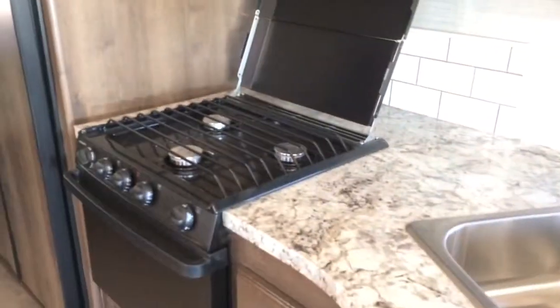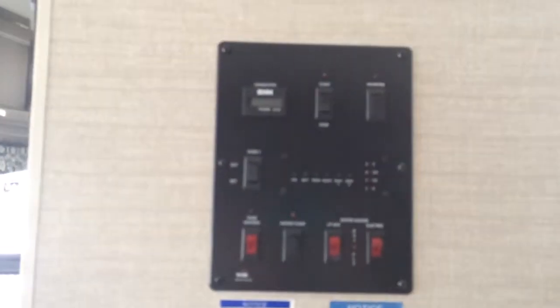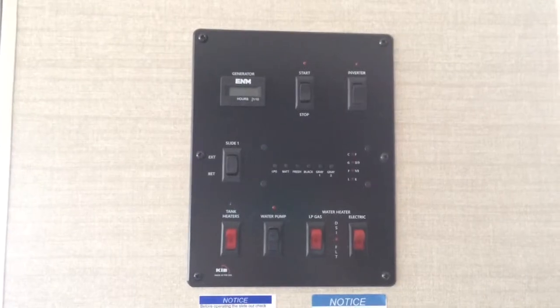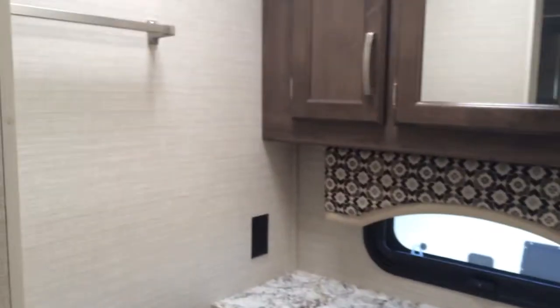There's a huge kitchen area with plugs right there for coffee makers, juicers, or anything you need — a three-burner stove, microwave, and oven. Tons of kitchen storage. Here are all your controls where you can start your generator, see how many hours you have, and monitor what kind of power you have going on.